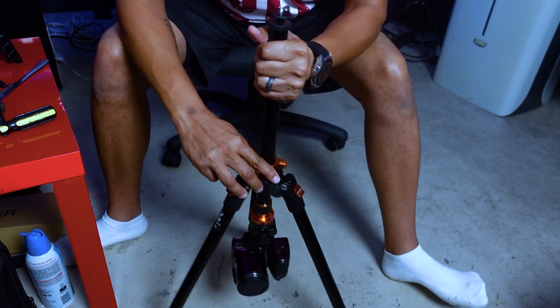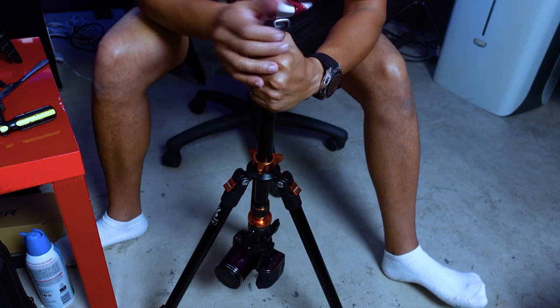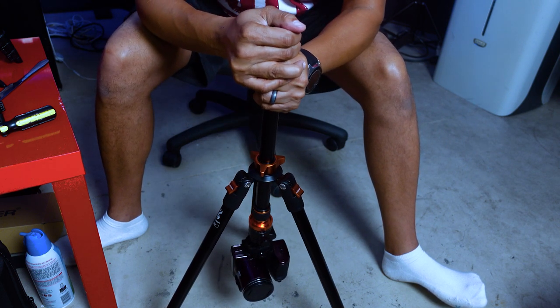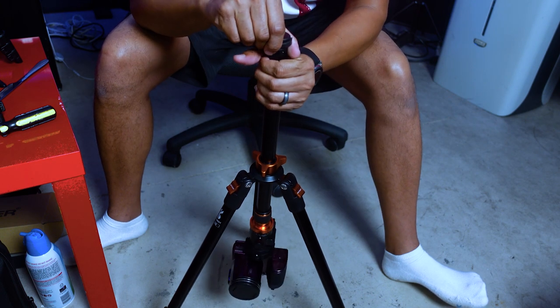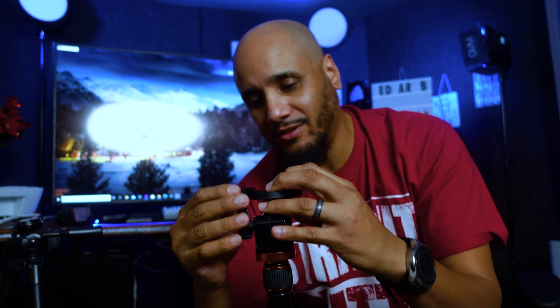You can bring it up or down, hold it up, and rotate for 360-degree shots. The tripod is made out of aluminum — the only parts that might be plastic are the clips and knobs, but it's good quality plastic. Everything else is aluminum.